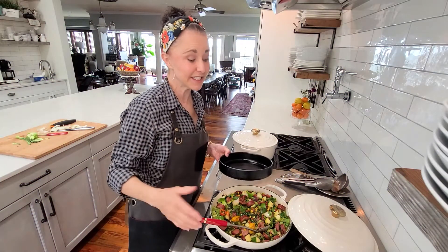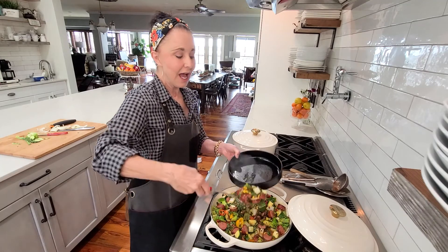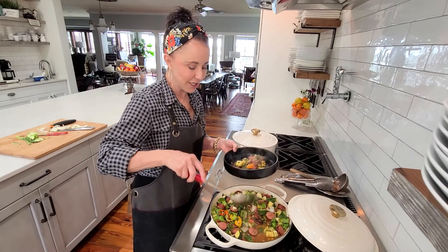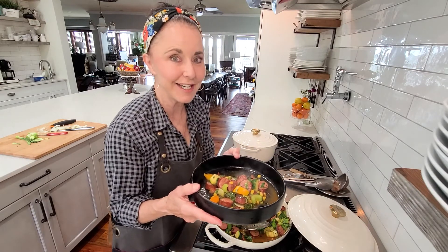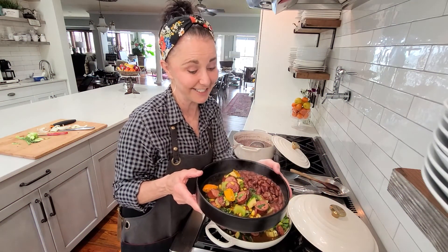This is one of those really simple, easy, quick, less-than-30-minute dinners. The recipe is going to be at alleyskitchen.com. Remember: eat the rainbow — when you eat the rainbow it keeps you young, healthy, and full of energy. Now let's put some beans in this bowl. That's what I call really good eating!